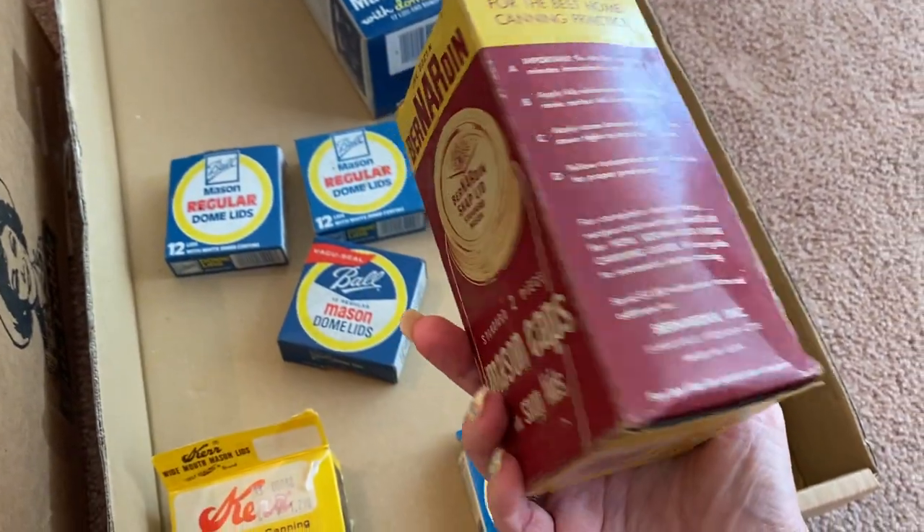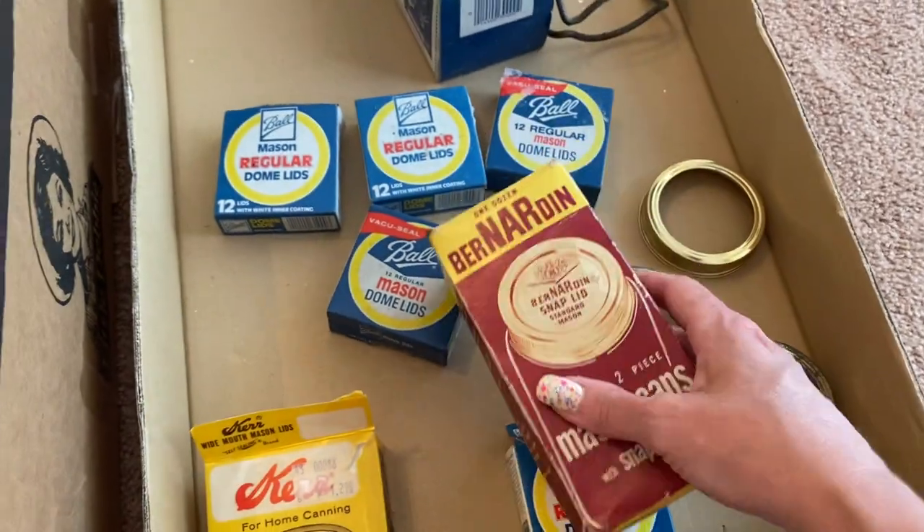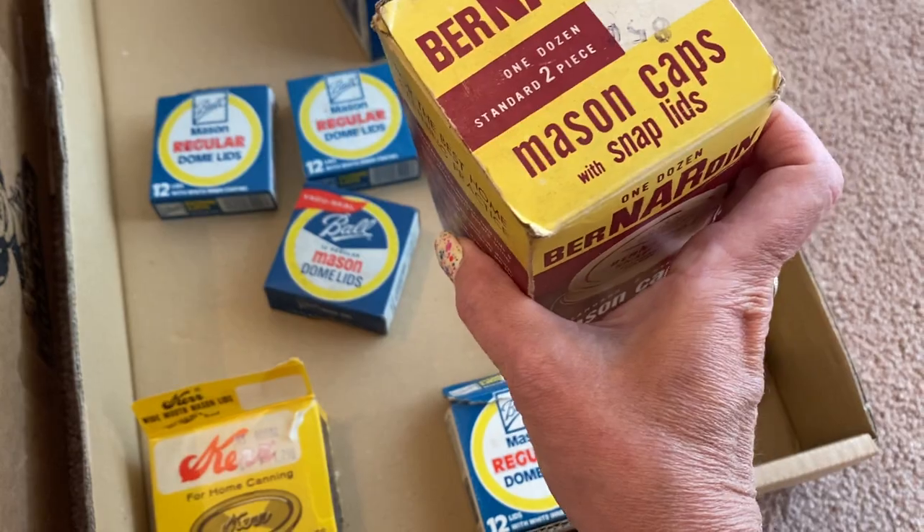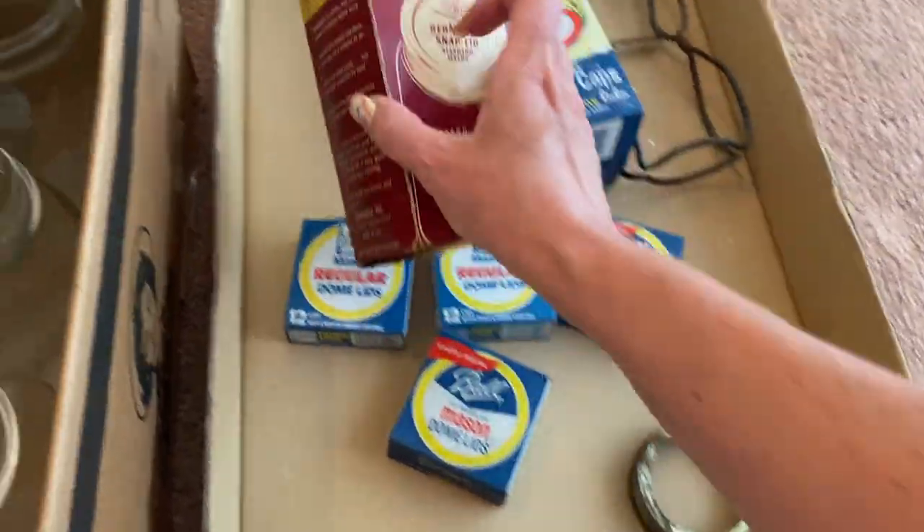I definitely don't recommend using this for canning. I was hoping it would have a date on it somewhere so I could tell you how old these are. I want to say these are from the sixties and seventies.